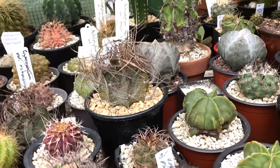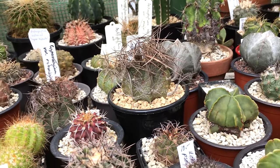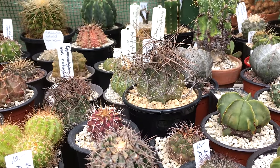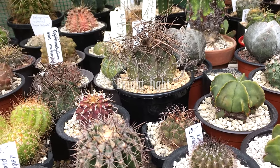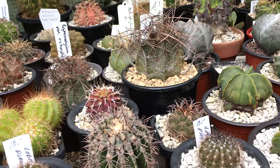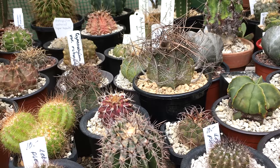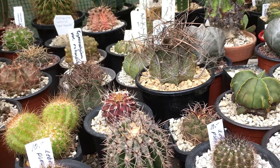Tip number one is lighting. With most cacti, you want to give them as much bright light as possible. A bit of shade, such as this little poly house, is okay, but they need at least around four to five hours of light a day. If you keep them indoors it's not going to work — they won't get enough light. The sign that it's not enough light is that the new growth will be very thin and very light in color.